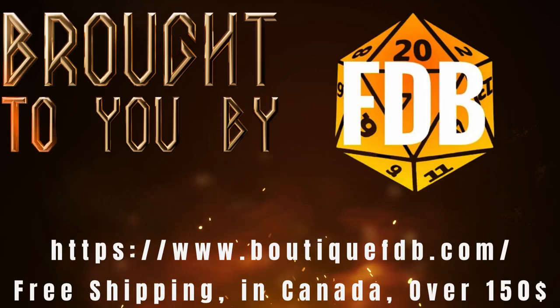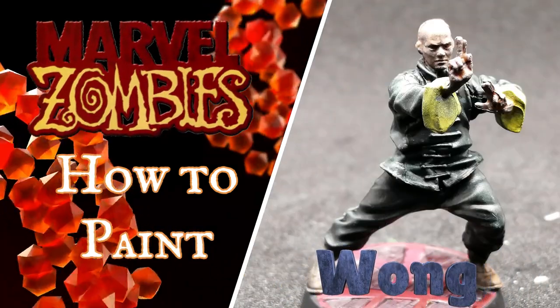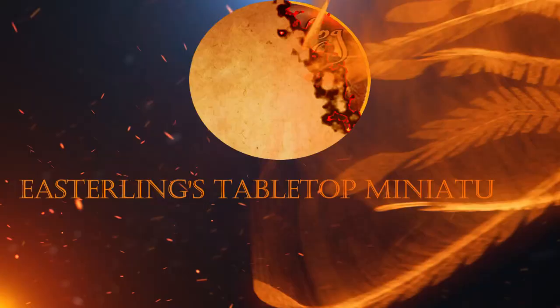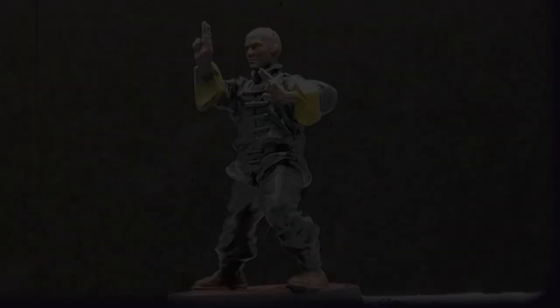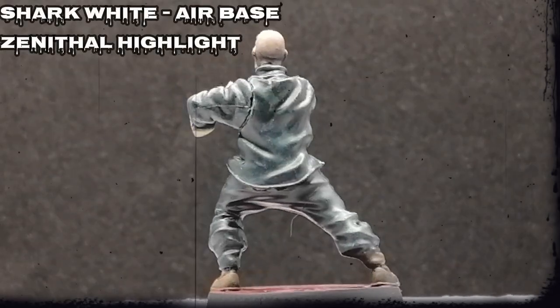This video is brought to you in part by BoutiqueFDB for all your miniature needs. And today I'm going to paint Wong from Marvel Zombies. Hey there miniature fans, hope you're having a good day. I want to thank you guys for being here and watching this video.